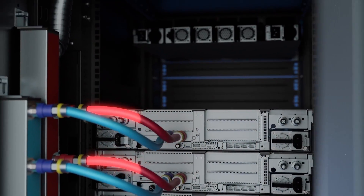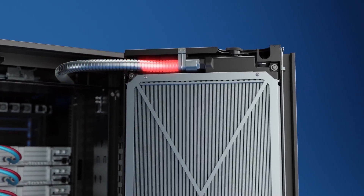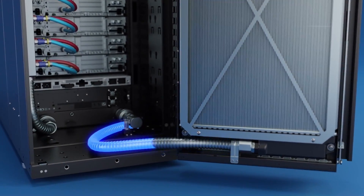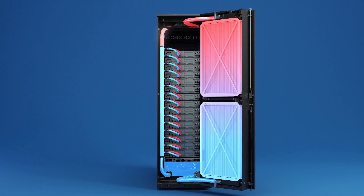The hot liquid then travels to the top of the rear door radiators for heat dissipation. During this process, fans draw heat out of the rack. Finally, the heat-exchanged, cooled-down coolant enters back into the CDU to run a new cooling flow cycle.